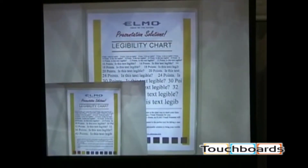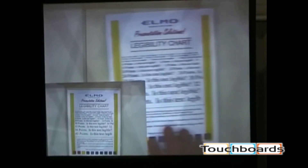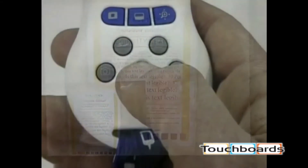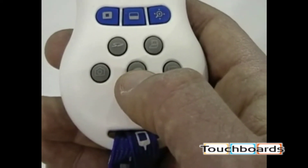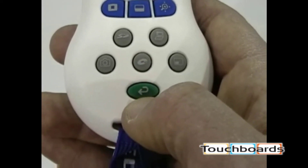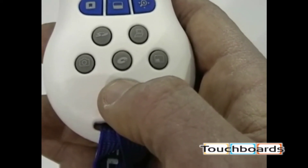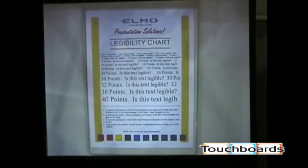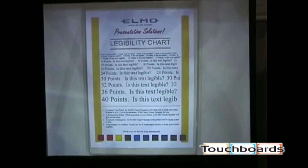The center button is a CD-ROM icon — currently it is not active and is reserved for a future product upgrade to the TT02RX. The green button always takes you back to live camera. Regardless of which feature you have activated, pressing the green button will always return you to your live camera view.